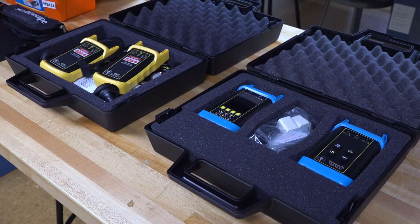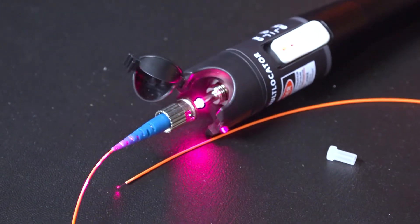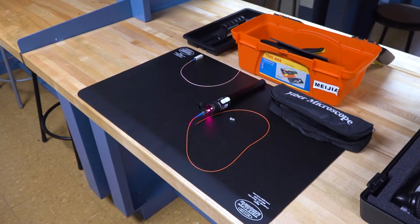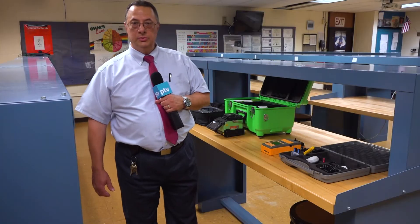You talk to your partner over these if you're out in the field. The last one is our visual fault locator. As you can see, the light comes out of the fiber at the end, and the fiberglass is one-tenth the diameter of a hair on your head. These are the tools you'll be using in the field, and when you apply for a job, you'll be snapped up pretty quick because you'll have certification from the best organization in doing that.